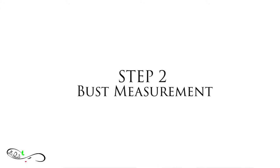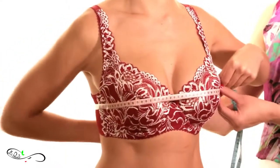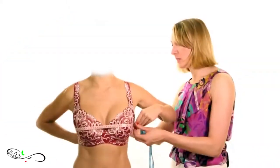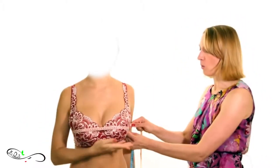The second step is taking the bust measurement. You take the bust measurement by placing the tape directly over the fullest point of the bust. Make sure the tape runs parallel with the ground and fits quite snugly at all times.